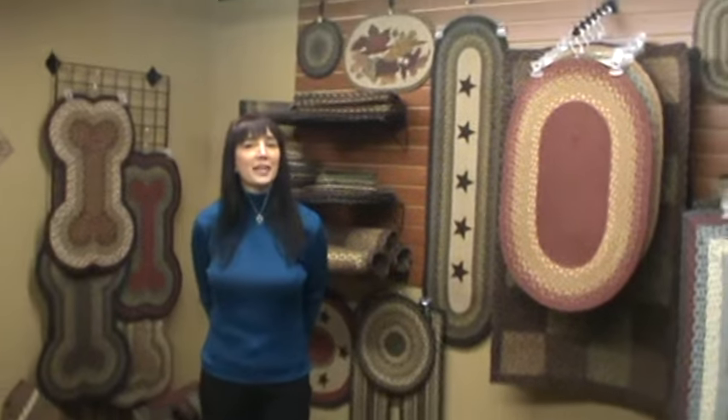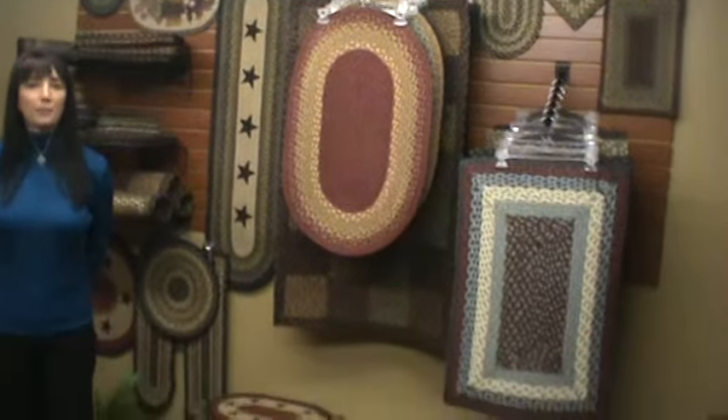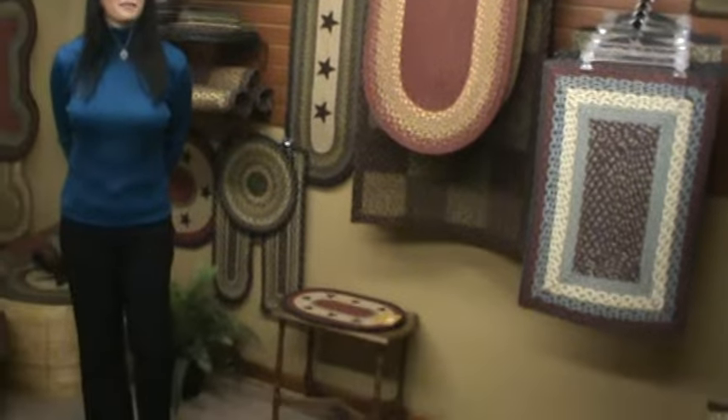So you can see there are many ways, once you're creative and think about how to display our braided rugs, there are many options available. I want you to call us anytime you'd like to discuss more display options, toll free at 1-800-562-1885. Thank you for your interest in Capital Earth Rugs.